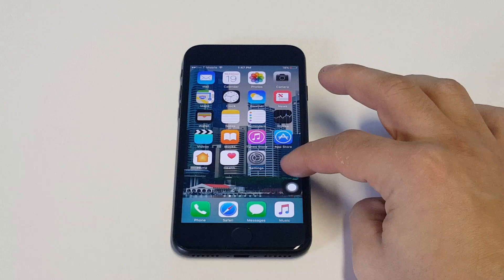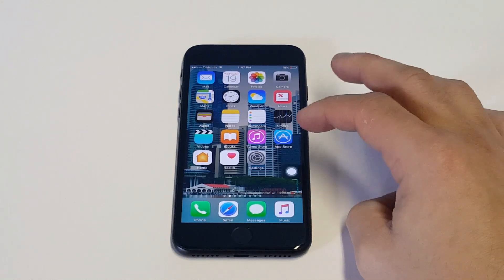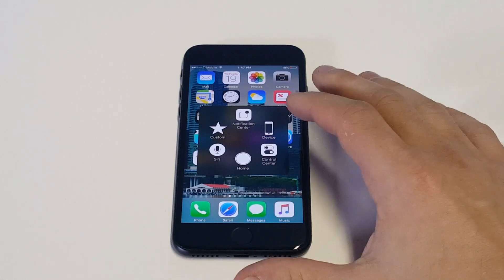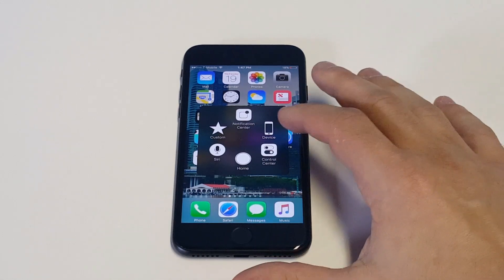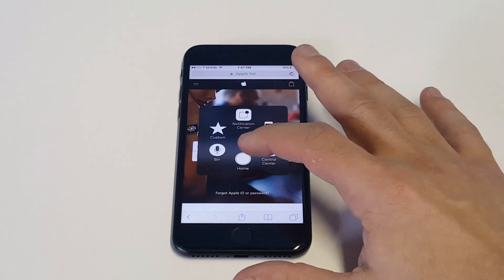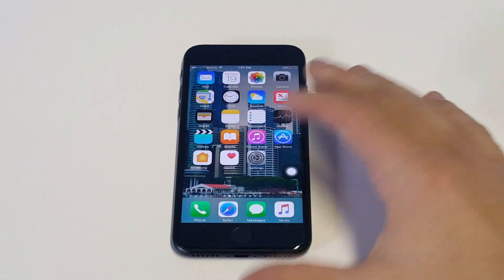It's going to pull up a little screen that you can move around, and basically you want to tap this. Pretty much what this does is act as a home button if your iPhone is not working correctly. For example, if I open the internet and then I click on this, I click the home button, it takes me back to the home screen.